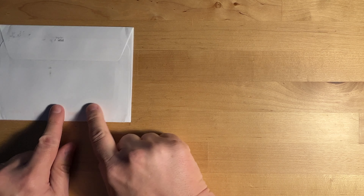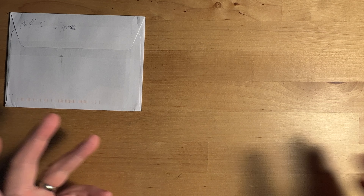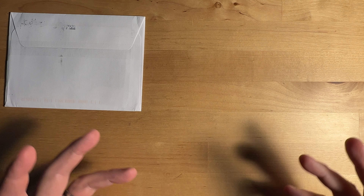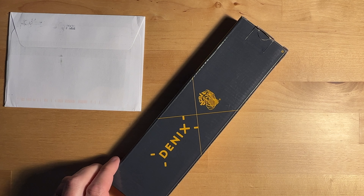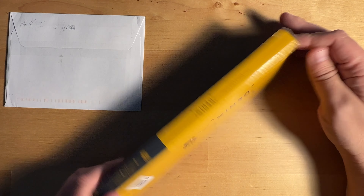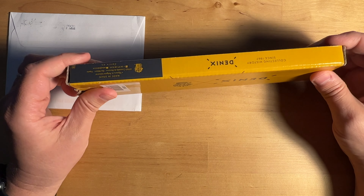But before we open this, I actually got something in the mail. I got this Amazon package. I didn't know who or what it was. I opened it and there was a little letter inside that said, 'Hey Grant, as a fan of your unboxing videos, I thought you might have use for this letter opener.' And this is from Chris Osk of 80s Mania Wrestling.